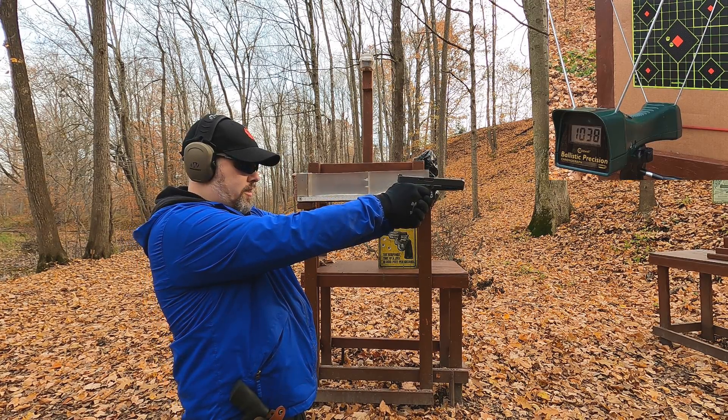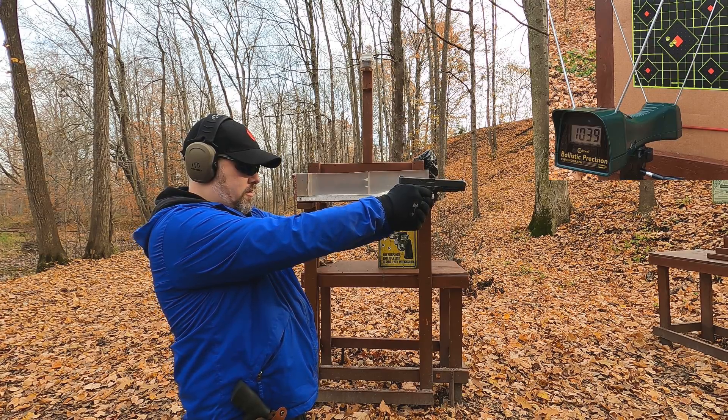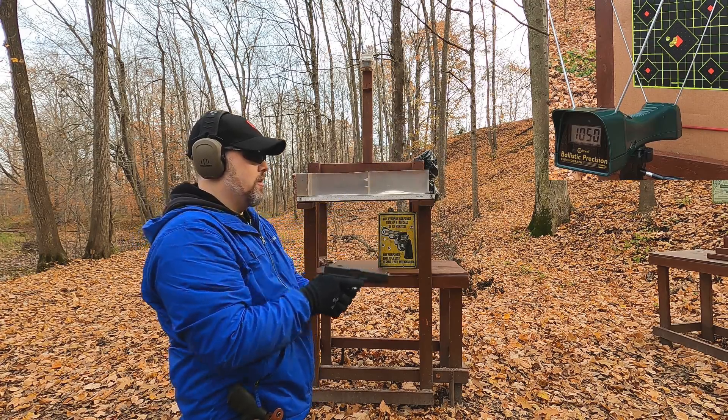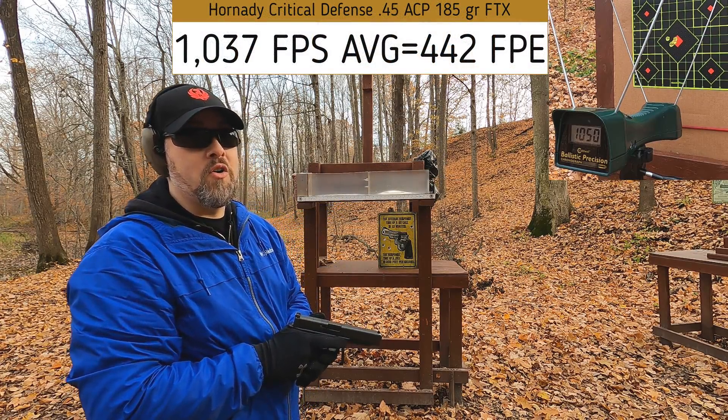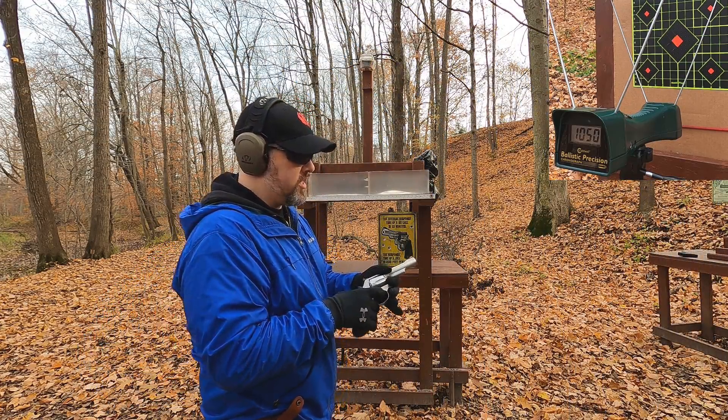Readings came in at 1038, 1039, 1058, and 1050 — pretty good overall, right at or above the rated 1000 feet per second. Now let's see how our 44 Special does. It's rated at only 900 feet per second, and we'll test it through this four-and-a-quarter inch revolver.